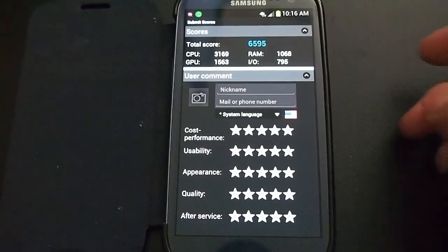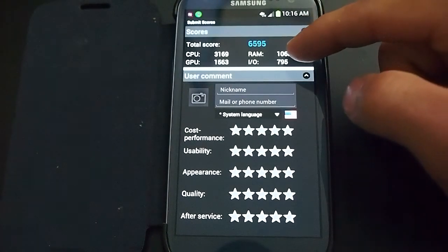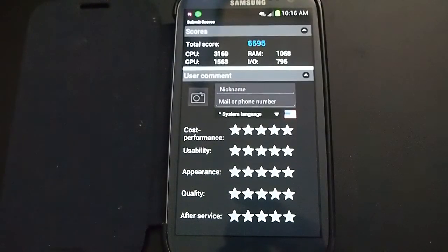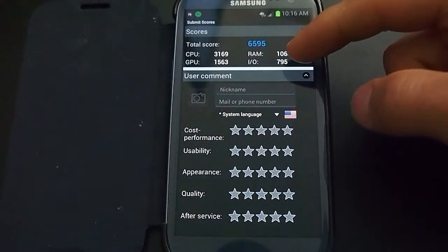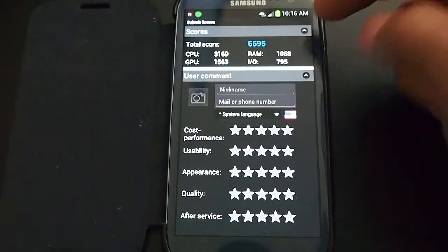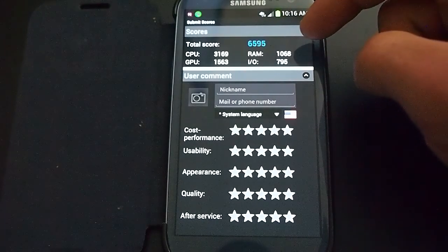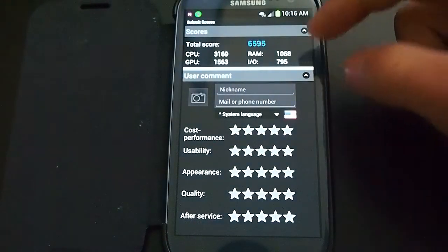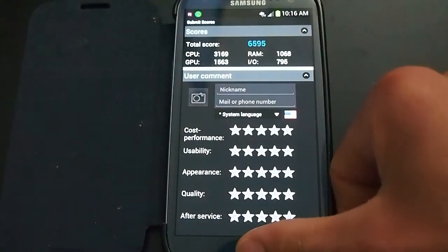Let's see what happened here. I got a score of 6595. CPU 3169, RAM 1068, GPU 1563, and IO 795. I had a little bit higher score before, but I did a little bit more optimization, so that could be why.